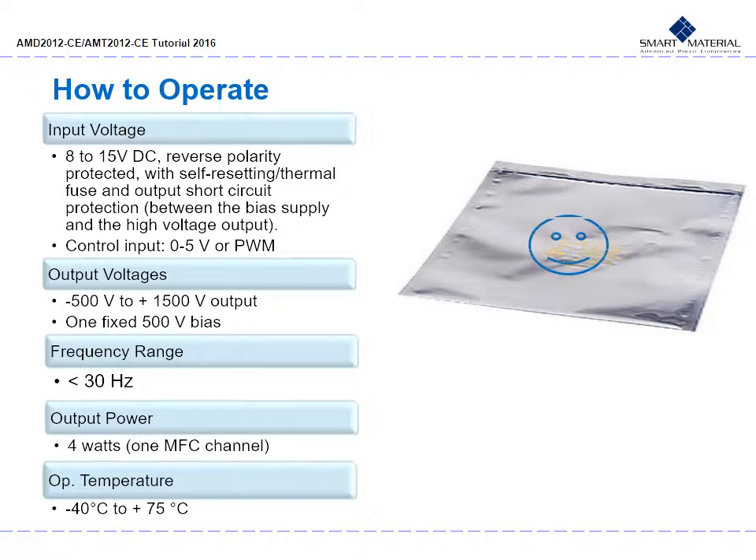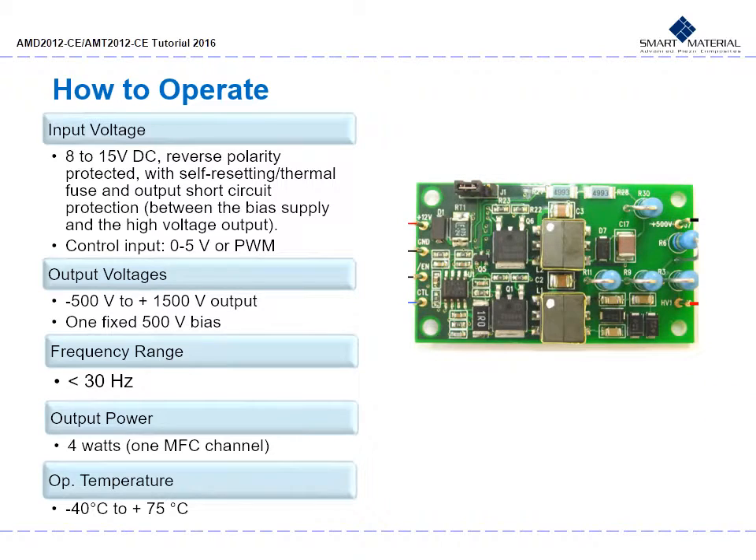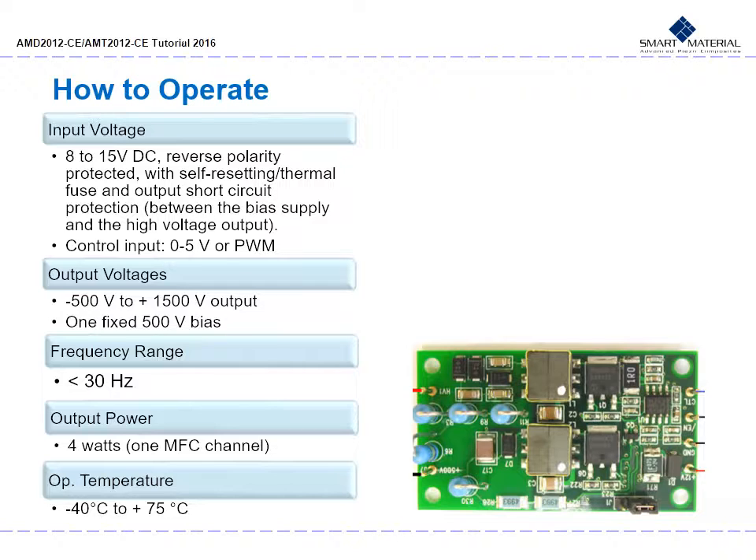Your AMD 2012 will arrive in a static shield bag. The input voltage is 8 to 15 volt DC, reverse polarity protected with a self-resetting thermal fuse and output short circuit protection between the bias supply and the high voltage output. Control input is 0 to 5 volts or PWM. For output voltage, two power supplies are included: a variable supply from negative 500 volts to positive 1500 volts, and one fixed 500 volt supply for bias. An active discharge circuit is employed for removal of charge stored by the MFC when the control voltage is altered, controlled so that only as much charge is removed as needed. Frequency range is less than 30 Hz with 4 watt output power for 1 MFC channel. Operational temperature is between negative 40°C to positive 75°C.